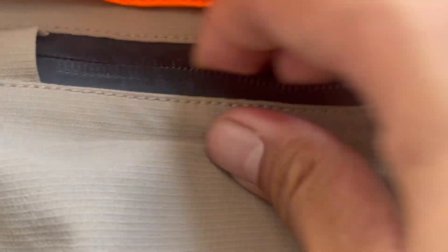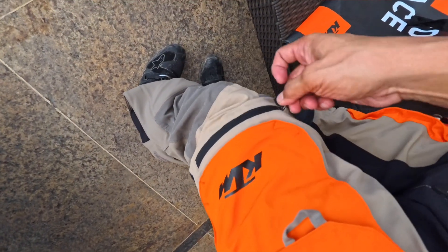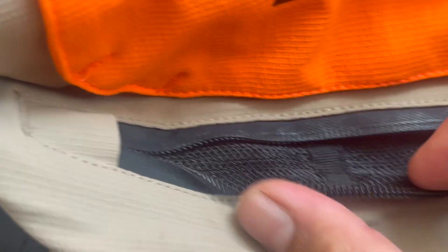When you open it, this is ventilation for your thighs.